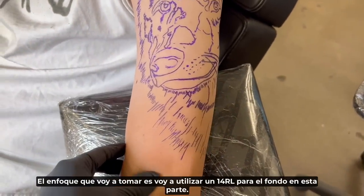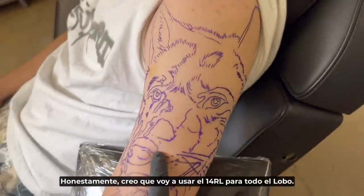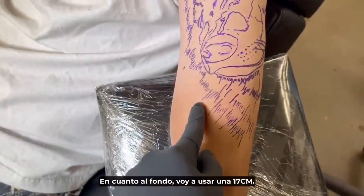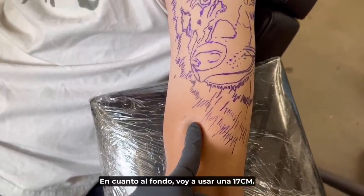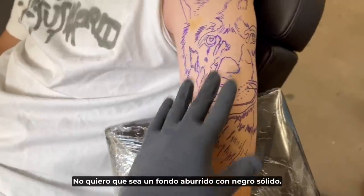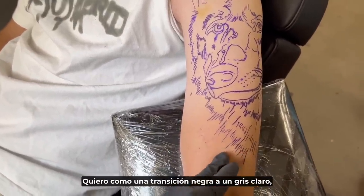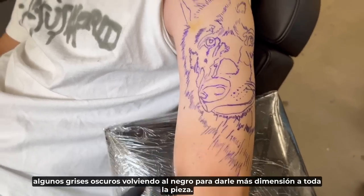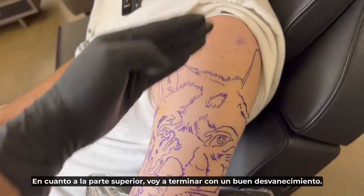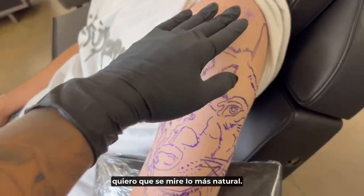The way I'm going to approach it is by using a 14 round liner on the bottom. Honestly I think I'm going to use the 14 round liner for the whole entire wolf so it can give me that realistic fur across the whole thing. For the background I'm going to use a 17 curved mag so I can work with gray tones, dark tones, and just play with the background — not just solid black, but black transitioning into light gray and dark grays going back to black, just to give it more dimension. At the top I'm going to finish it off with a nice fade out so it's not so harsh on the shoulder and looks more natural.